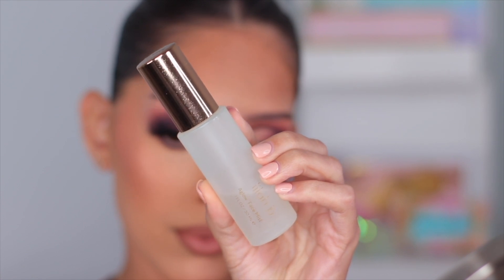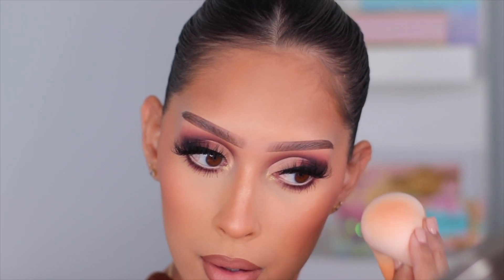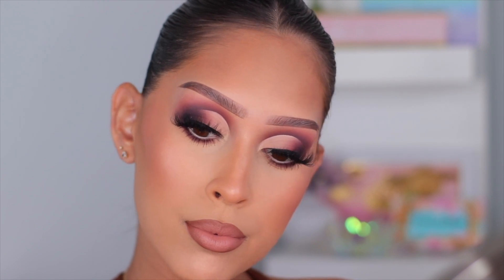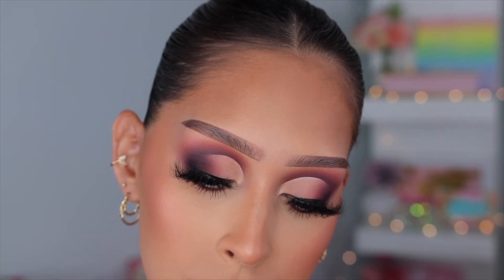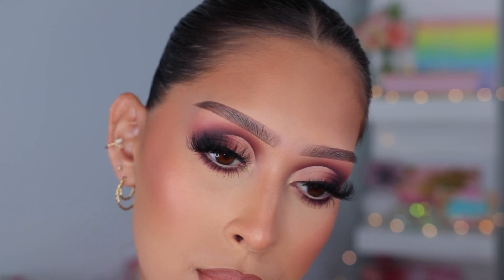I did my lips off camera but I told you what I used in the intro. For setting spray I'm using the Lila B A Glow Face Mist — one of my favorite face mists. I like to saturate my sponge, pat it out on my hand so it's not too wet, then really press everything into the skin. This gives you such a flawless finish — it's pressing all the powder into your skin and giving a beautiful healthy glow. Here's the completed look — I really hope you enjoyed today's video!